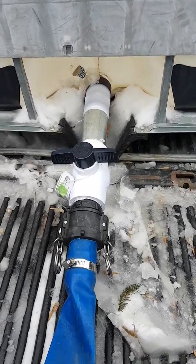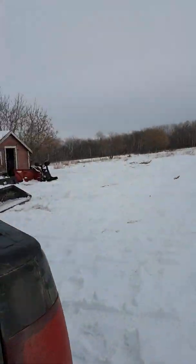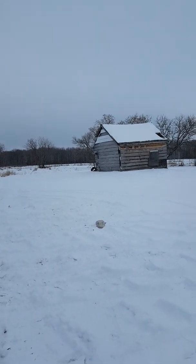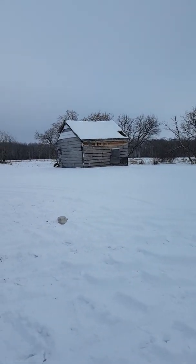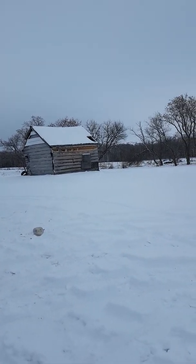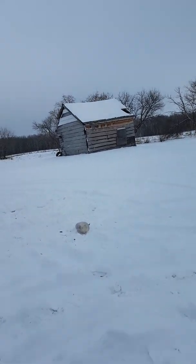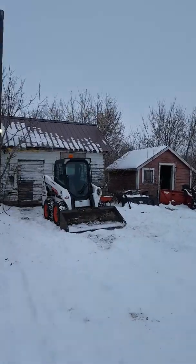We got that fixed and now we're hauling water again. I'm not sure how long we're going to be able to haul water with the temperatures dropping lately — it hasn't been too bad, we're only about minus 10 today. Another thing — I had a little boo-boo with the John Deere x530 with the snowblower on it. I'll show you what happened — take a walk over there while we've got the skid steer warming up.